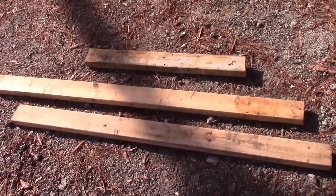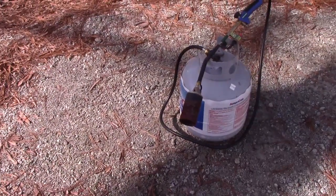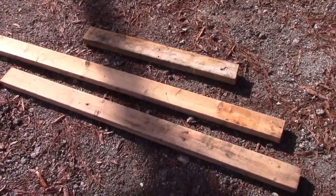This is some scrap lumber I pulled out of a dumpster, so it was free. I just had to pull all the nails out. What I'm going to do is burn it so it can take the outdoors without rotting. If you don't have that, just paint it or shellac it or something.